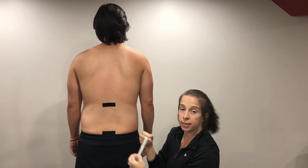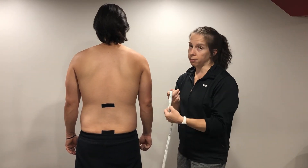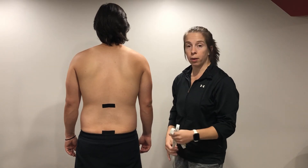Go ahead and come back up. That is now 11 and a half centimeters. I'll take 15 centimeters and subtract 11 and a half to get my final measurement, and that is how we get lumbar extension.